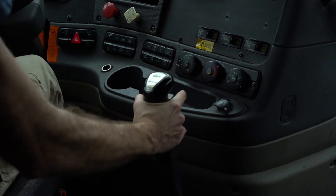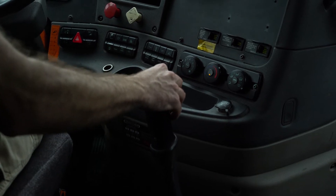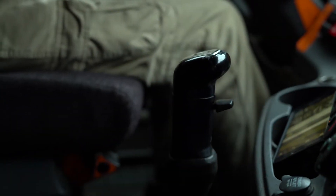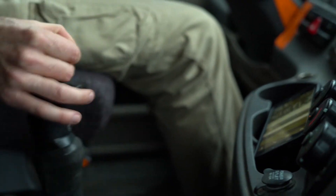The best way to operate a gear shifter is to use just enough weight as is necessary to get the stick into the gear position. If the revs are correct, the gear shifter will drop into the gear that you are asking of it regardless of how hard you pull, so there is no need to pull hard at all.